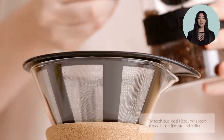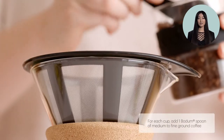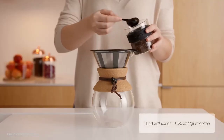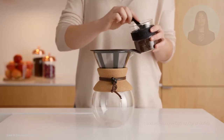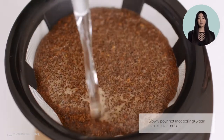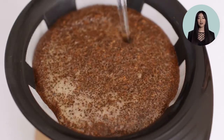Begin by filling the filter with coarsely ground coffee. For each four ounce use one rounded tablespoon, or one bottom scoop. Wait 10 to 15 seconds after the boil has completed before pouring water in. Use a circular motion over the ground coffee until soaked.